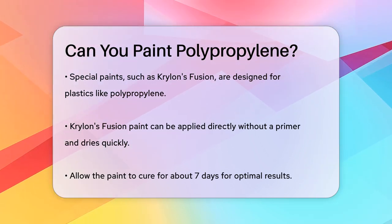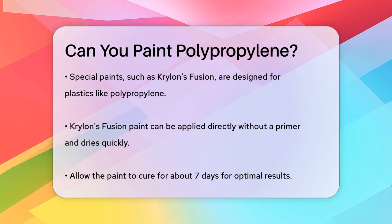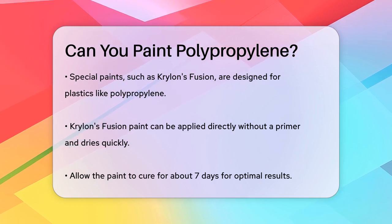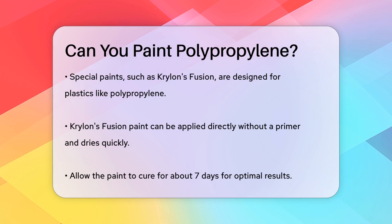Another important thing to consider is the cleanliness of the surface. Make sure to wipe down the area with alcohol and a tack rag to remove any dust or residue. This ensures that the paint adheres well and doesn't peel off easily.